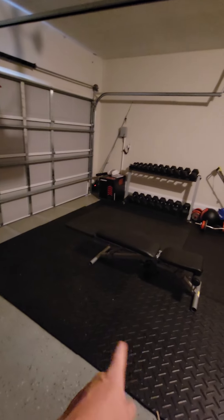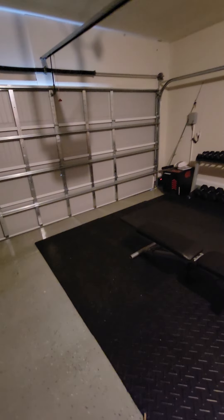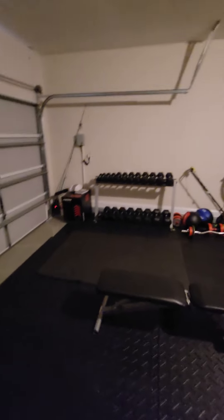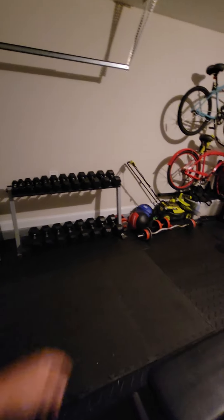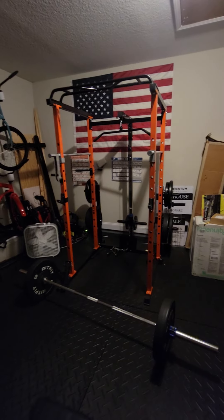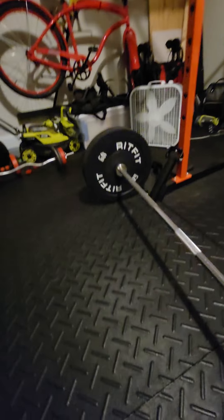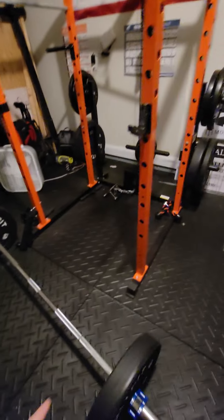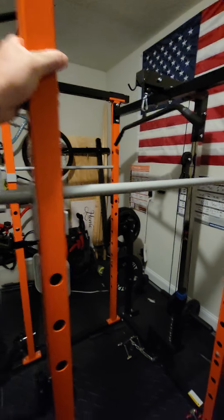These plates here — I forget the name, they're for cows, for their pens or whatever. Sorry if I'm messing that up — I'll look up the name and get it to you guys in the comments. But these are my dumbbells. I just got two from Fitness Factory. This is the RIT-FIT Power Cage Review. Really, really good stuff here. I've got some plates here and the bar from the RIT-FIT USA website. Really sturdy.